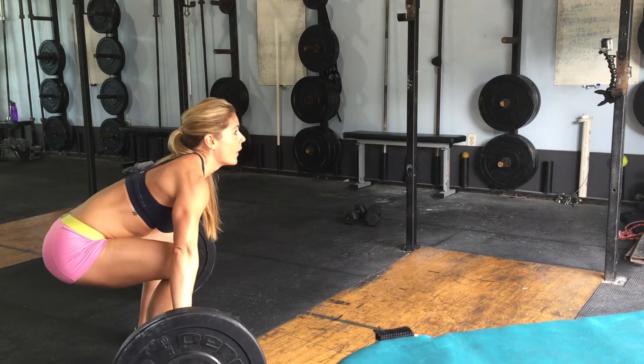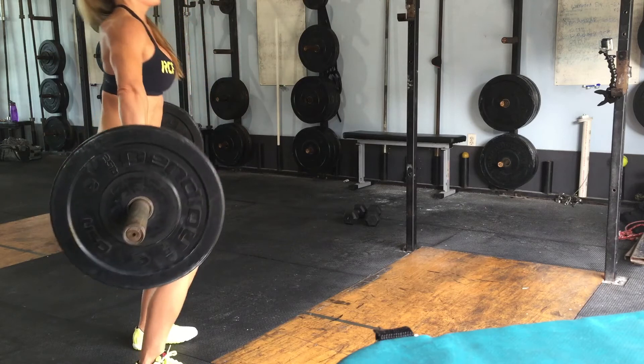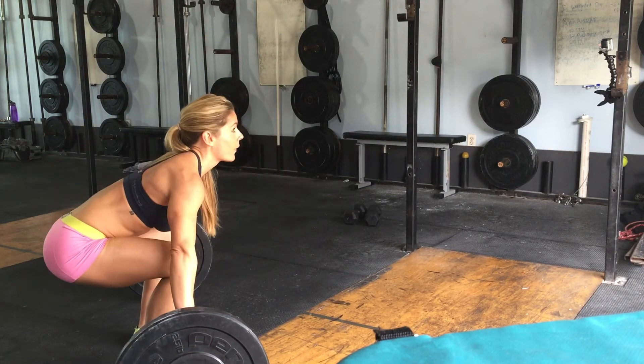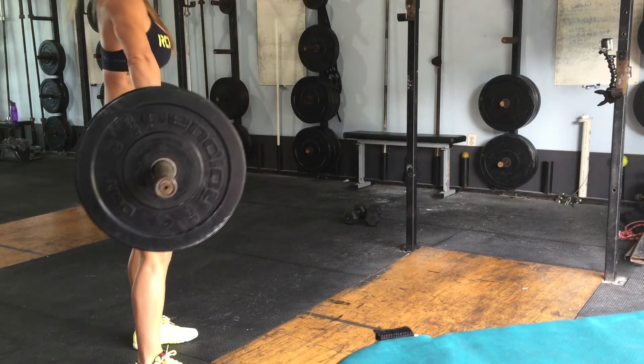I have a tendency of shooting my butt up and that's something I need to work on. But you want the arms to be relaxed but the back to be tight. The shoulders are back and tight and you want to rise up in one motion — sit and then shoot up.